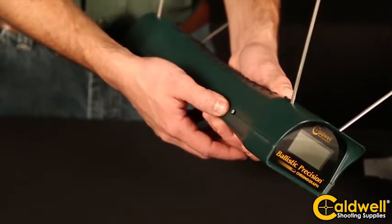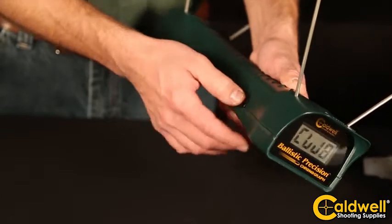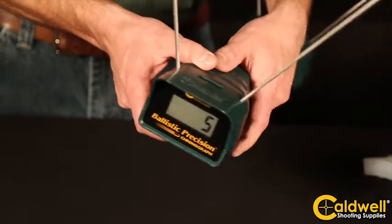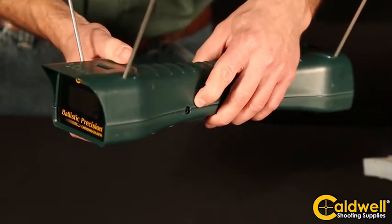The on-off switch on the side of the chronograph will also allow you to select meters per second or feet per second. The easy-to-read LCD will display your reading. The auxiliary port on the left side allows you to connect your smartphone.